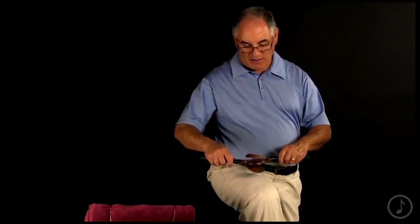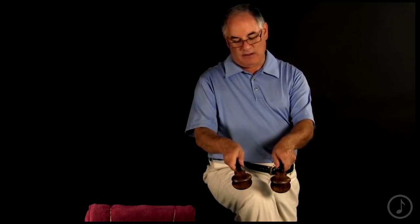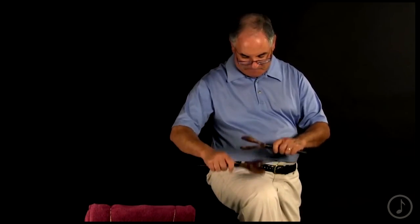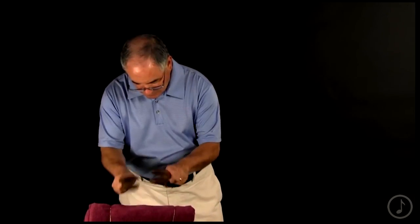Handle castanets are best played on the thigh or on a soft pad. Grip them in the same way you would a snare drum stick. Keeping both hands at the same height will ensure even, consistent playing. Some players will place their pointer finger on top of the castanet for greater control.